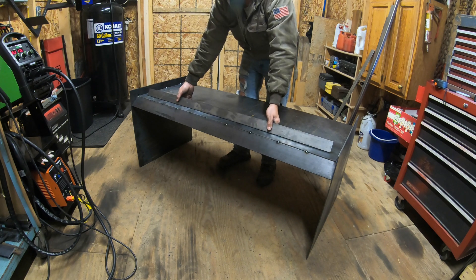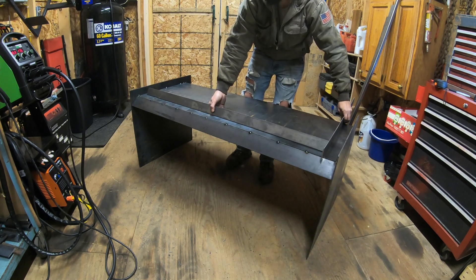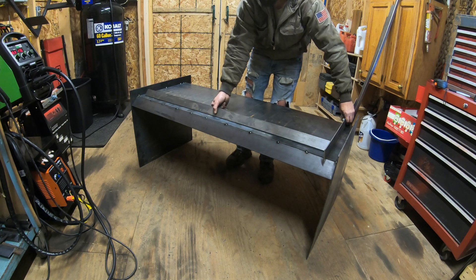The flat stock is going to go like this, and then I'm going to have sides on each side. Instead of just building the mounts like last time, I want to completely box it in so it's got more strength — box it in on the sides and have a bottom for it as well. That's what I'm going to start working on now.